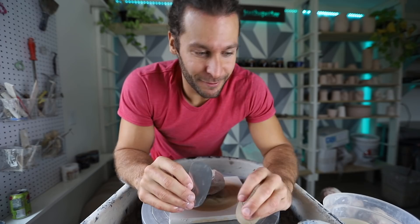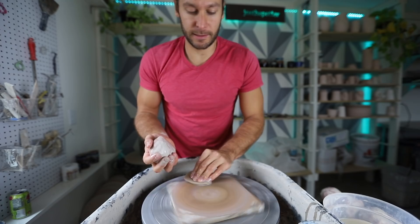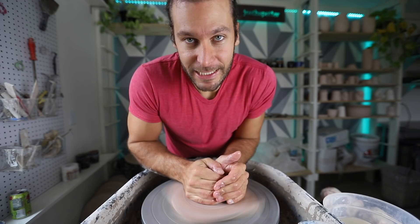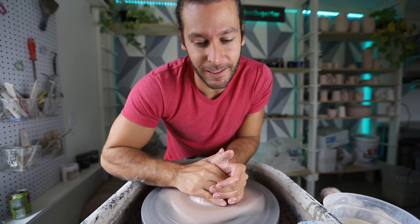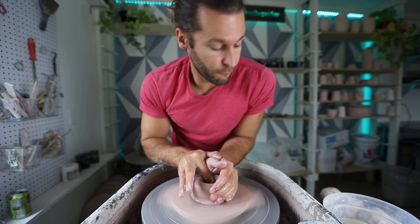You guys ready for this? I'm so excited to share this with you — I've been talking about doing this video for so long. Make sure that the bat's not too wet and the clay's not too wet. Normally I would teach you to cone up and cone down, but when you do that you kind of wedge it a little bit, so you can get the marbling a little bit less contrasty. Center the clay just like you normally would. This one I'm just gonna throw a pretty straight form.